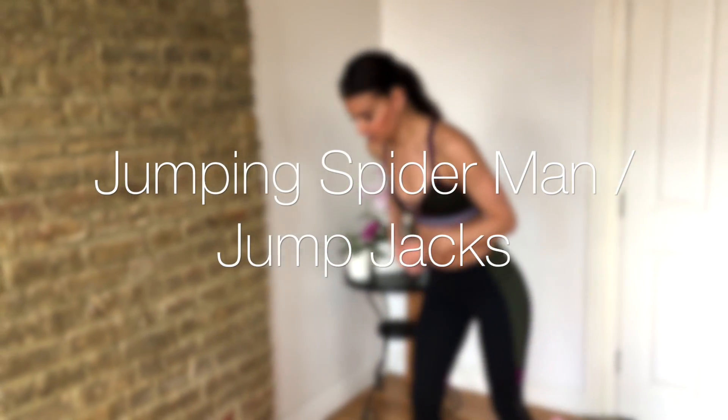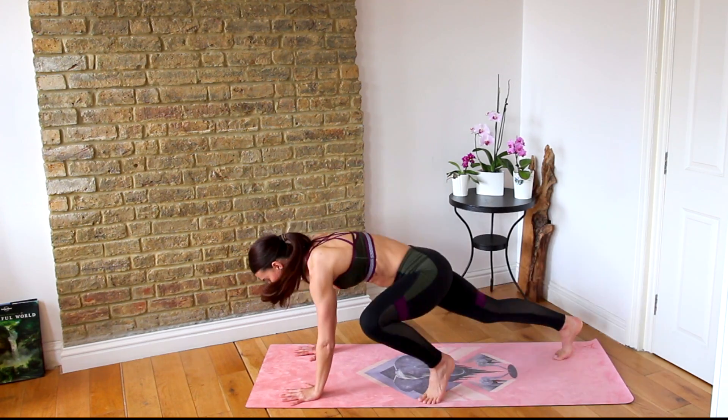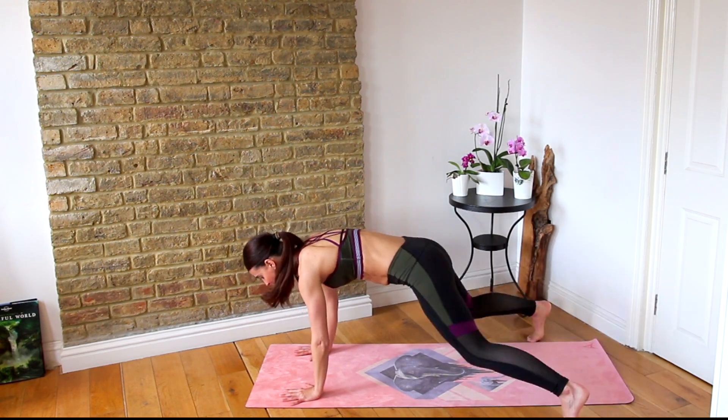Let's get ready to go. The first move is going to be a jumping Spiderman and then 2 jump jacks. From here, come down to your plank — 1, 2, 3, 4 — feet together, jump out.